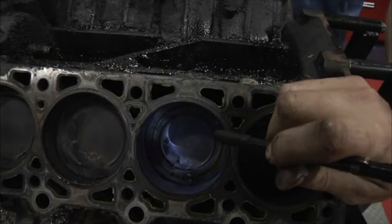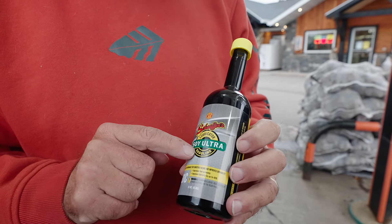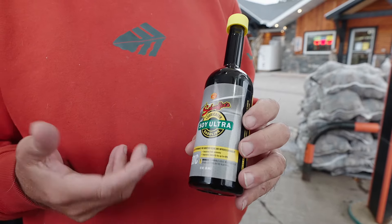First of all I got about a mile an hour better on gas mileage. It increases the lubricity about 40 percent. It handles the ethanol in gas. It cleans the injectors. It cleans the whole engine.